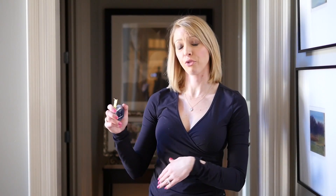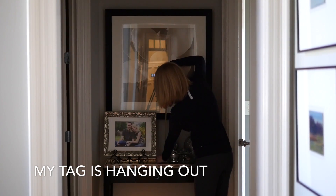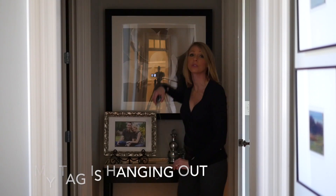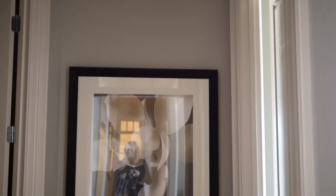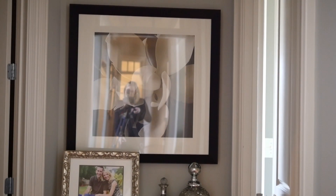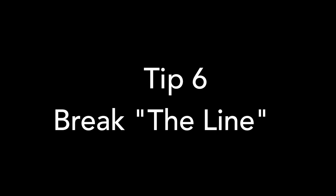Remember when I said rules were meant to be broken? Here's another example. Even though frames should generally hang six to ten inches above furniture, you have to consider what's going underneath. In this particular space, it's actually hung at close to fourteen inches above the table. The reason this works is because I have a tall frame, and then accessories that reach up even higher, making it feel grounded.